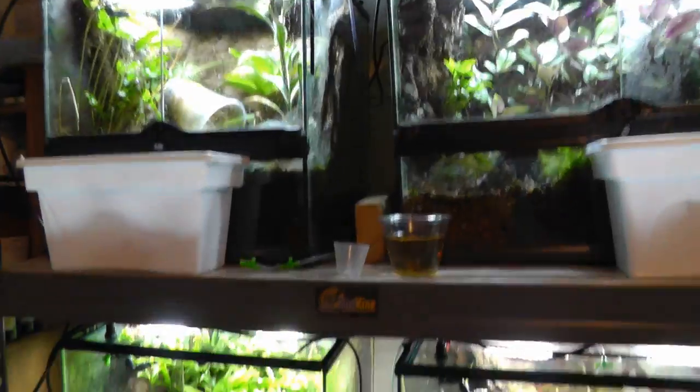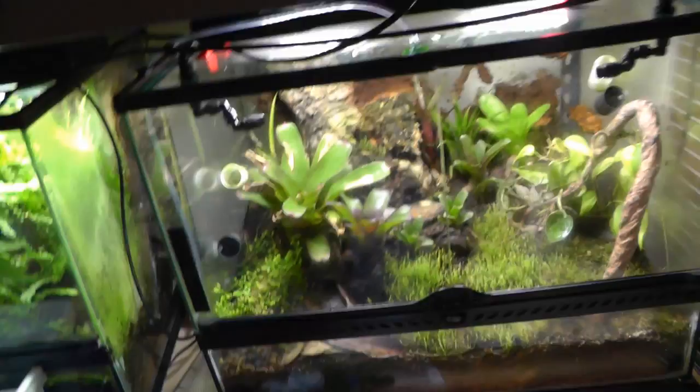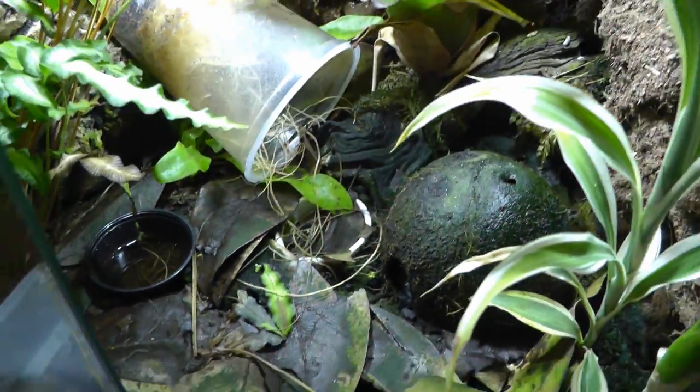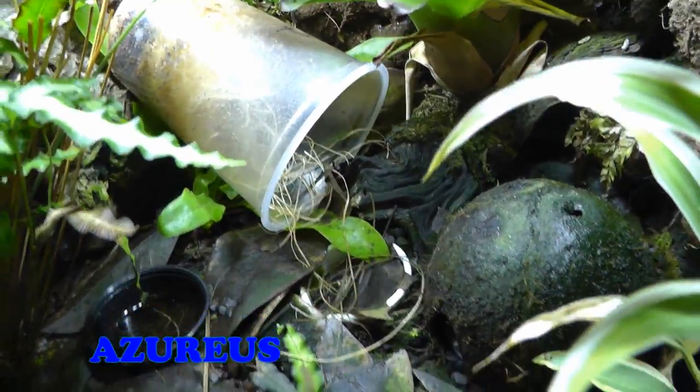Here's some more of my terrariums. I use Exoterra. I like the fact that they have two doors, because you can open one door and do something, and keep the other closed — helps keep frogs from escaping. I was just feeding them some leftover fruit flies here.